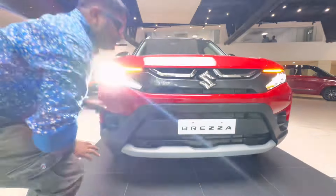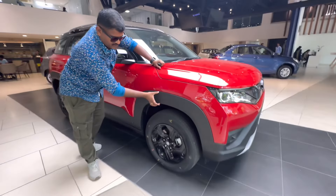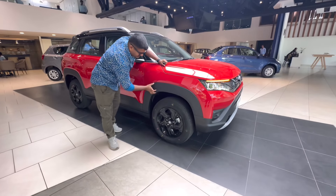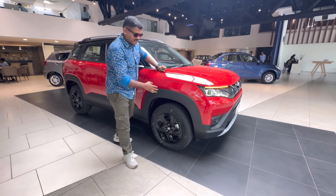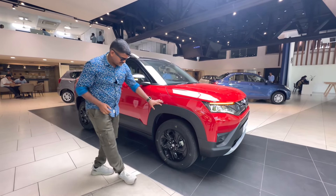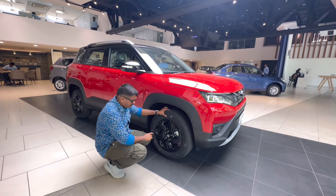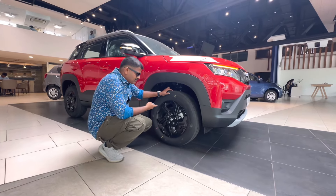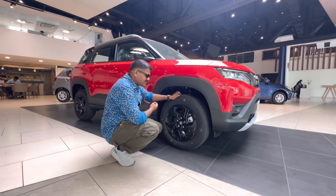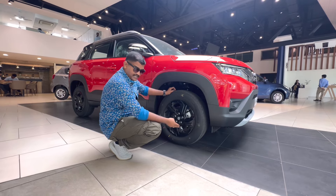Hi friends, welcome to Neil Arsata Mobile. We are going to take a look at the car. We have a crossover SUV segment. We are going to talk about the detailed features of the car, including a look at the present model, all the cars tested, and the driving zone.